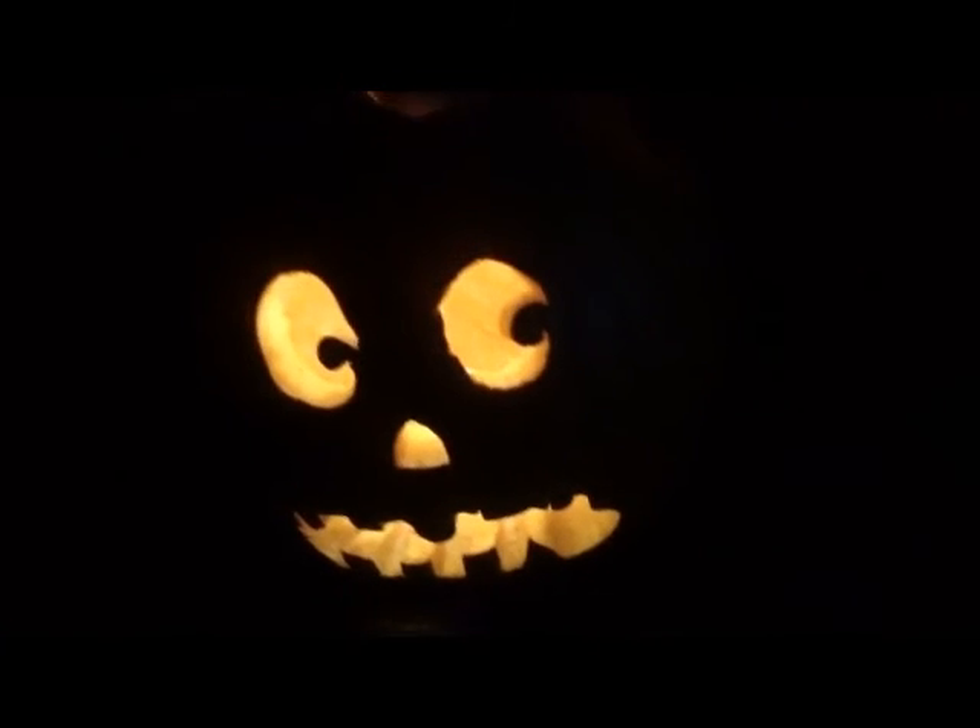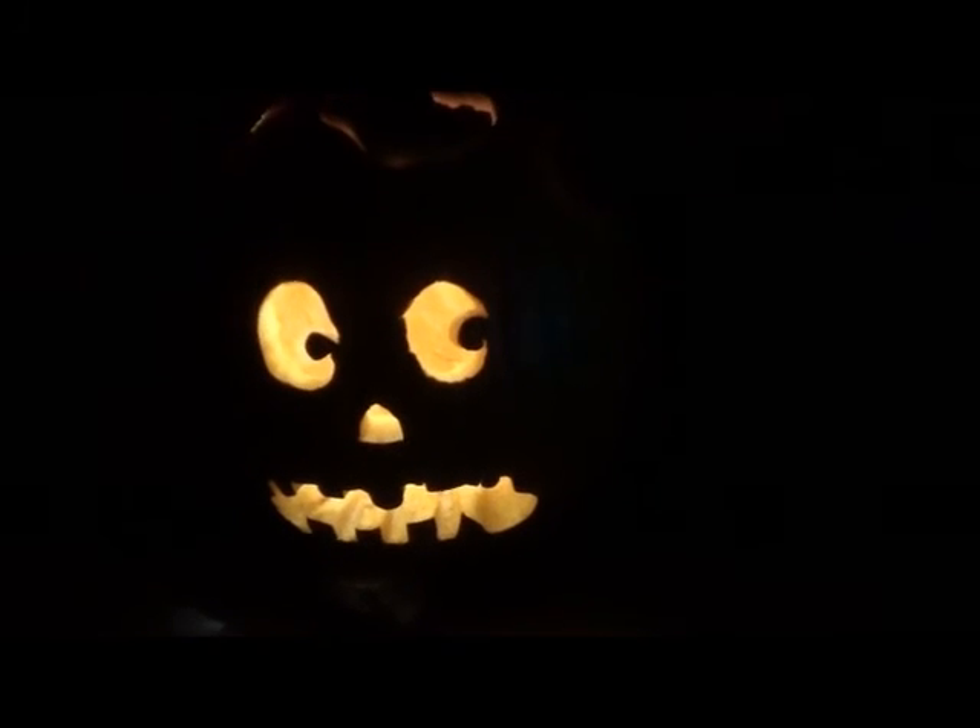Here's one solar light. Now the second solar light. And the third solar light. Voila! Solar powered pumpkin. And it even naturally flickers, because little bugs will crawl in and fly around with the lights.